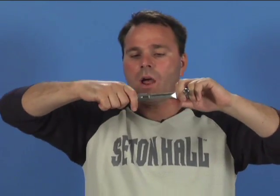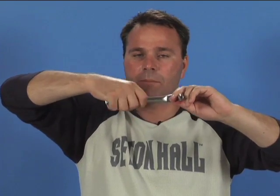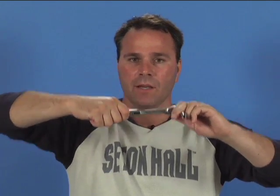It's a very nice idea to grab the wrench always towards the end, not right here, because if you grab it here, you need to put a lot more force than if you grab it at the end.